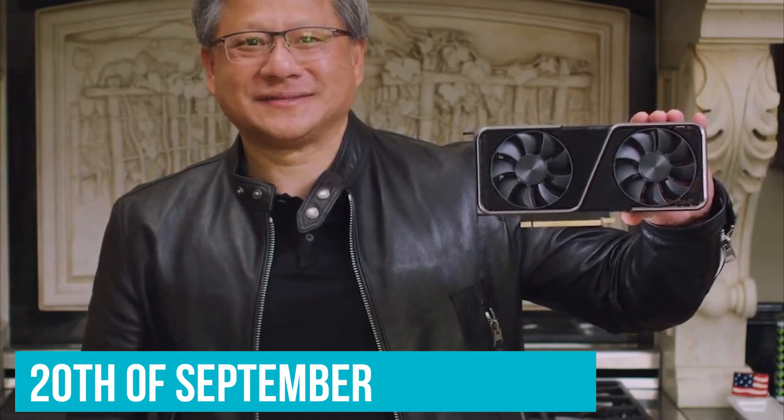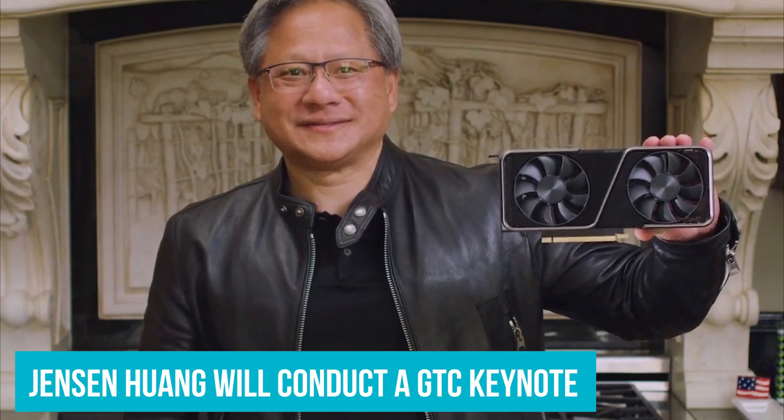Our questions will be answered on September 20th, where Jensen Huang will conduct a GTC keynote showcasing Lovelace.